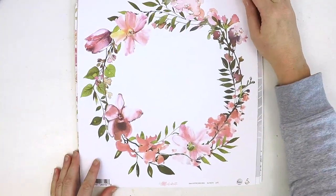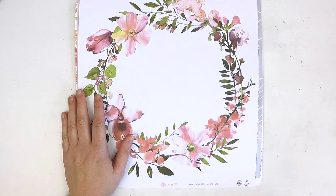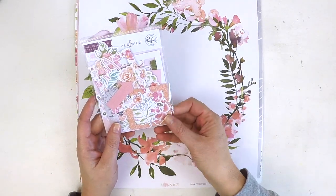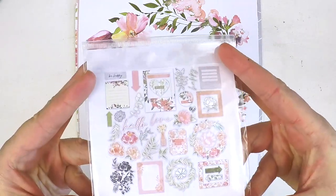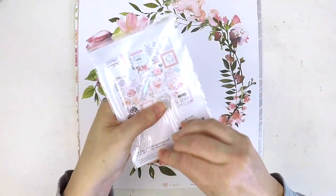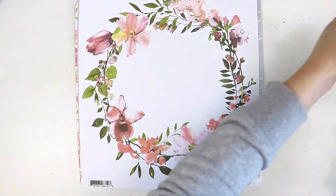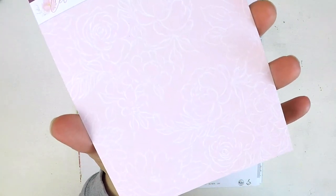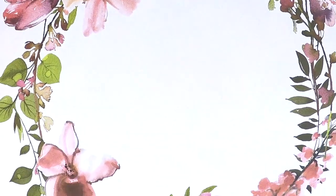This is just a limited release — a special thing that Alt New and Pinkfresh Studio have done together. They've released the paper pack, the ephemera, and also some stamp sets which I'll show you soon. It's just a mini collection but an absolutely stunning one. On the back you get lots and lots of beautiful pieces. Even the backing card you could use — it's got that beautiful light pink with a fine white floral in the background.